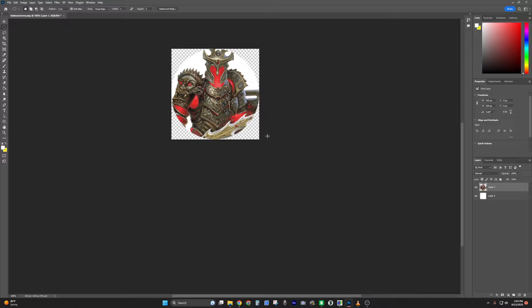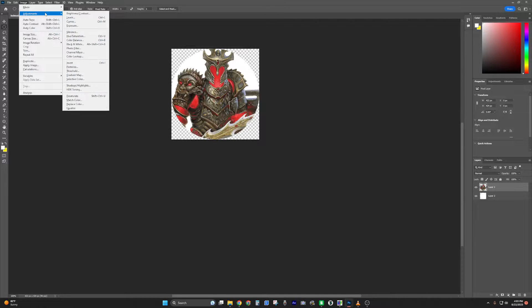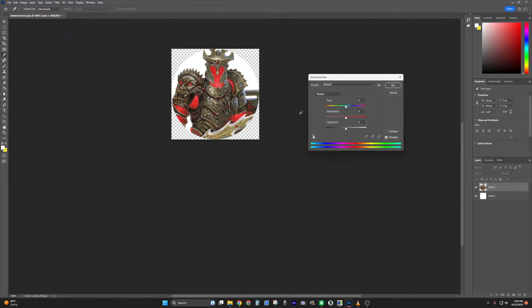Go to Image > Trim > Top Left Pixel Color and hit OK — that's going to center the image and trim off anything we don't need. Then, making sure we're in this layer, go to Image > Adjustments > Hue/Saturation and absolutely make this guy look like Mardi Gras.